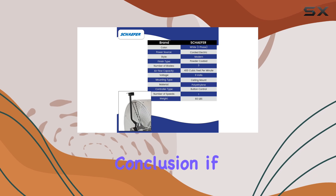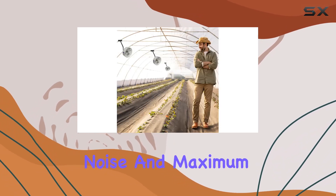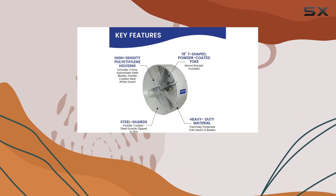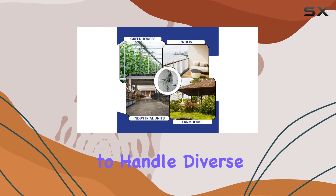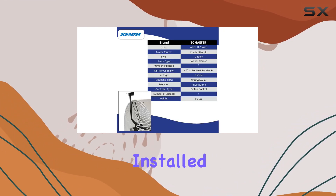In conclusion, if you're in need of powerful air circulation with minimal noise and maximum efficiency, the Versacool VK36 Air Circulator Fan is an excellent investment. It's built tough to handle diverse settings, ensuring superior cooling performance wherever it's installed.